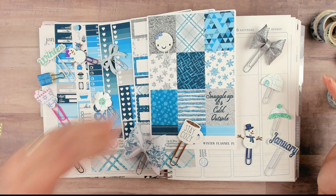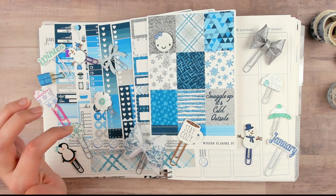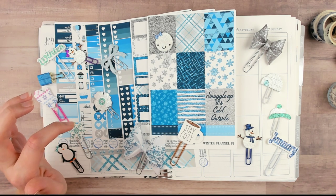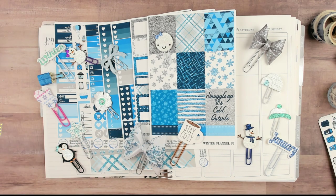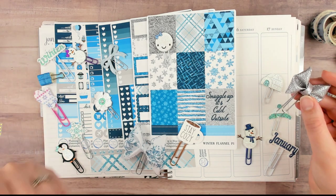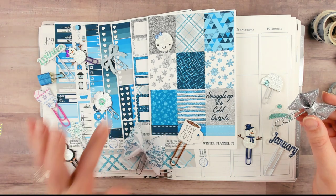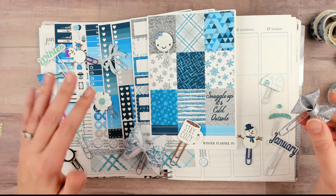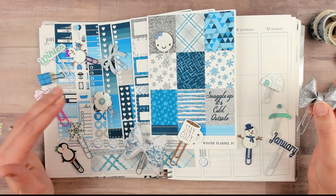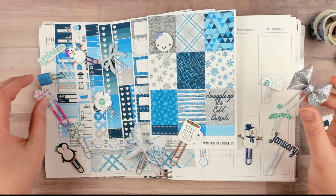You guys can check that out and binge-watch all of the Plan With Me's together. We are also all going to be answering a planner tag that I wrote — I actually wrote it years ago and then edited it, so it's basically a newer version. And we're doing my Erin Condren Plan With Me because I like to plan a week ahead, so I'm about a week behind. This is kind of a bonus plan with me.